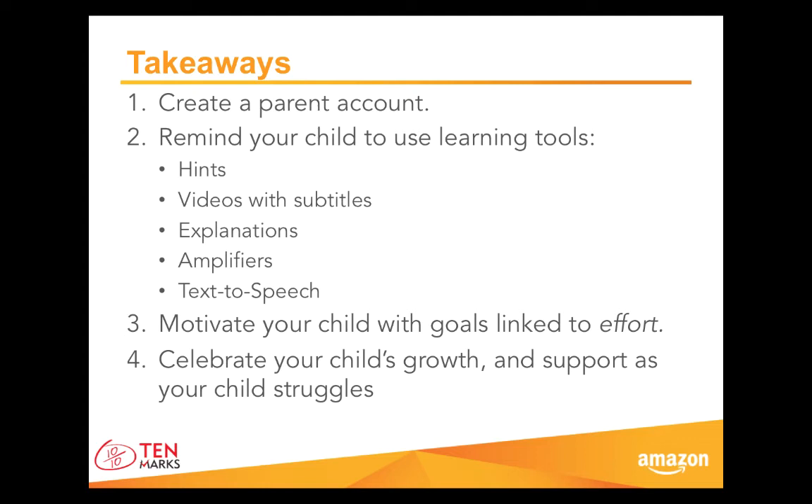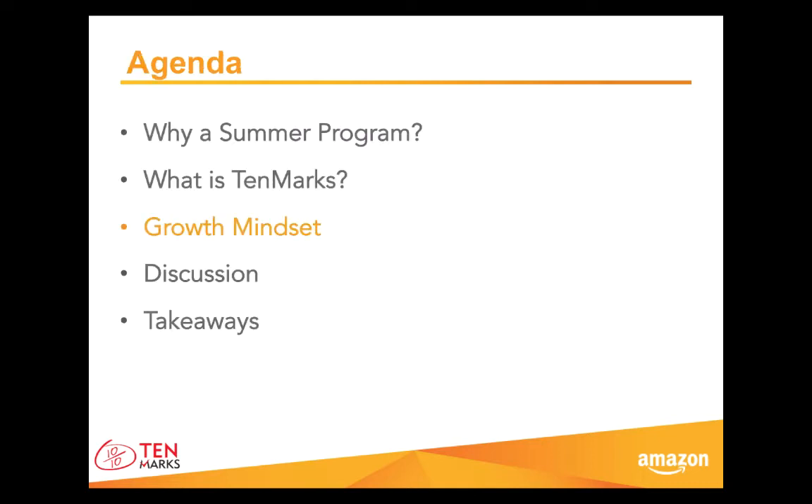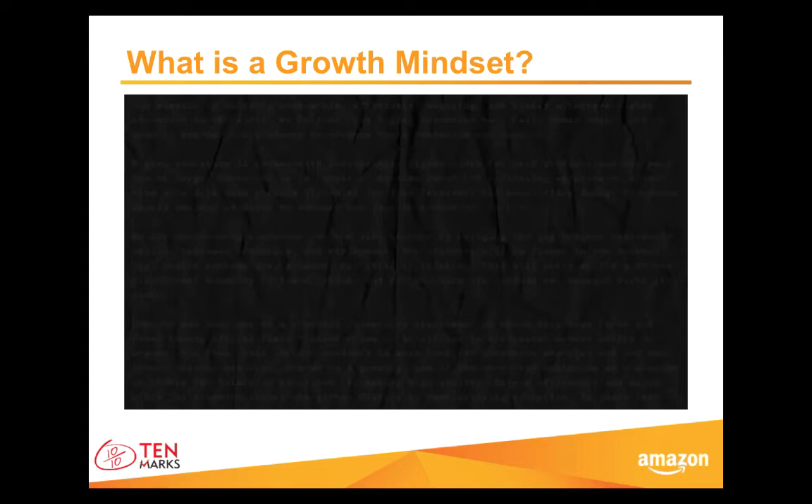Now we've seen what TenMarks is and how we can support our children with this tool. Let's turn our attention and learn more about a growth mindset — what is it and how does it apply to our discussion today? Before we think about how we can help our children approach math with a growth mindset, let's first hear a little bit about what a growth mindset is.